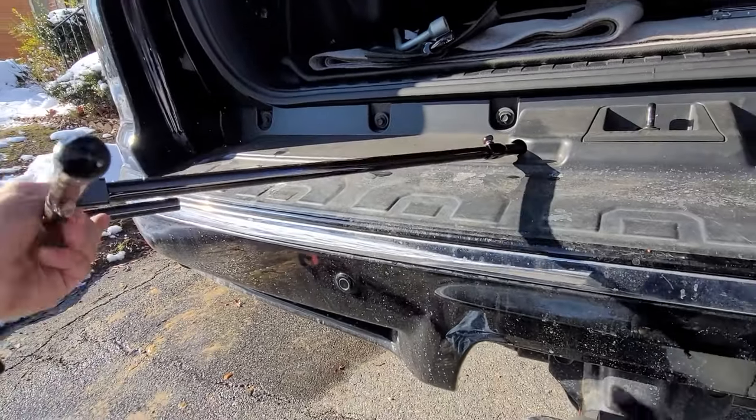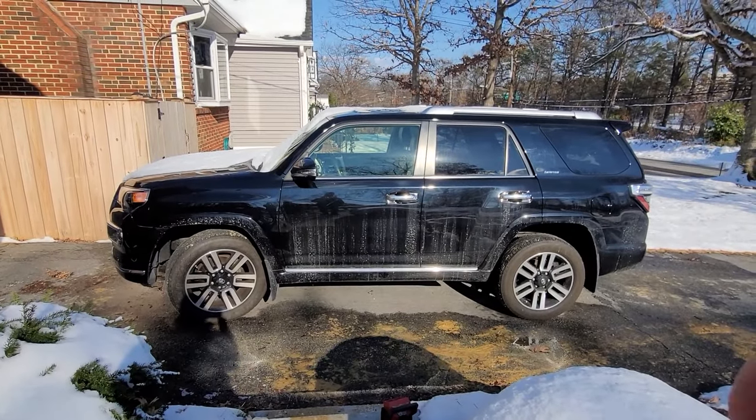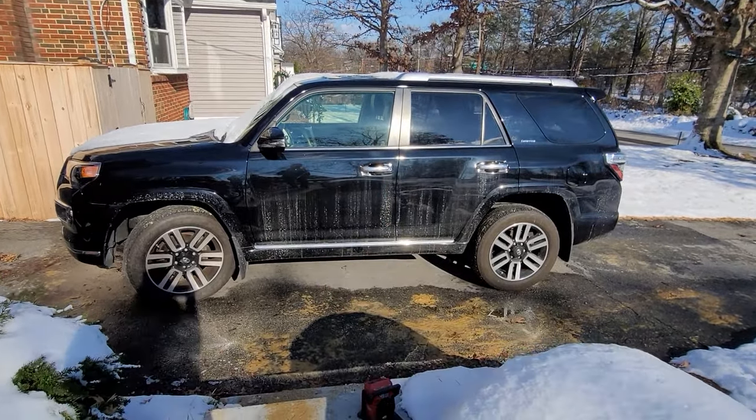Once it goes no further, check to make sure that it's nice and snug over there. And you did it — you're a 4Runner wizard. Have a thumbs up.